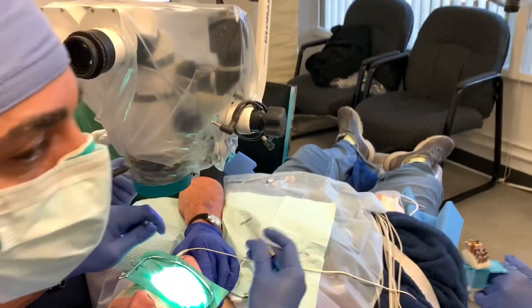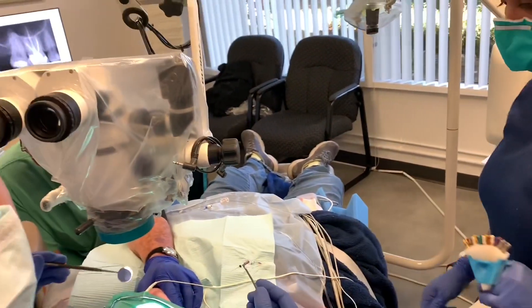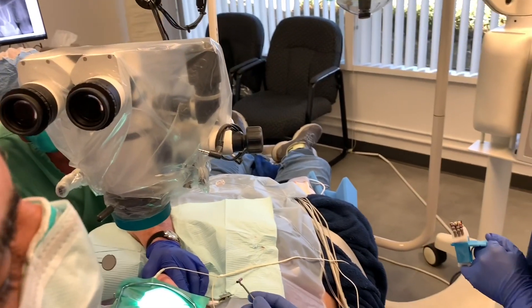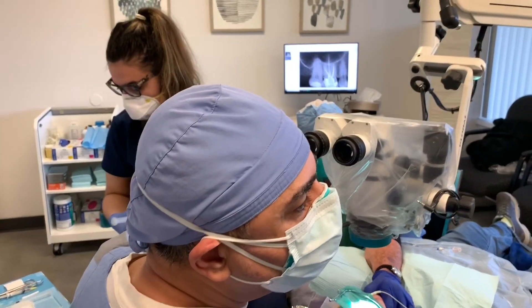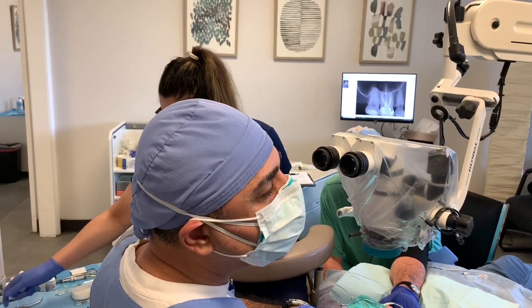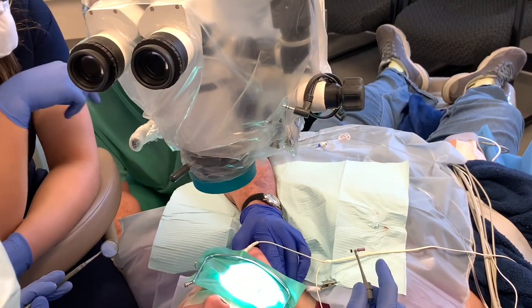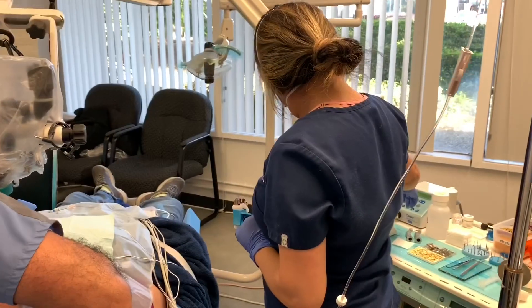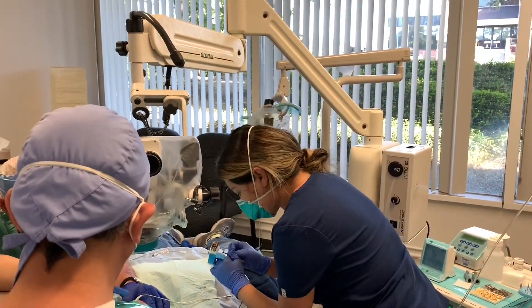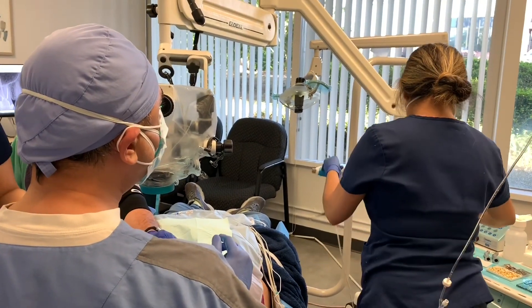Now I determine my working length with my apex locator. It reads 21.5mm, but since I tend to be a little heavy-handed, I subtract half a millimeter — so I go with 21mm. Mesiobuccal is 21.5, distobuccal is 22.5, and palatal is 22 to 23. So we'll do 21, 22, and 23.